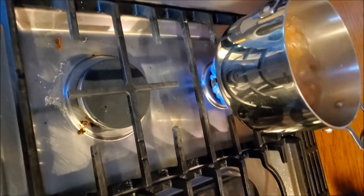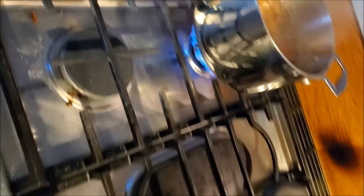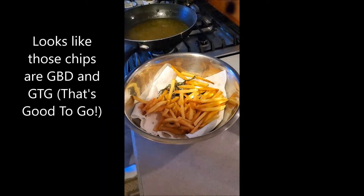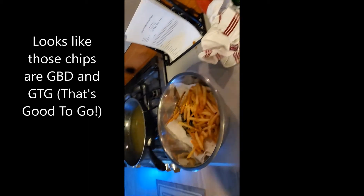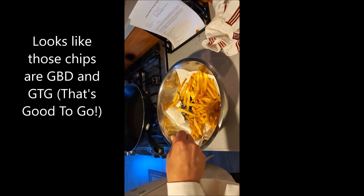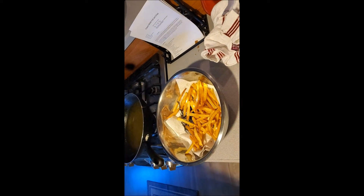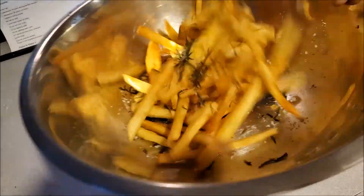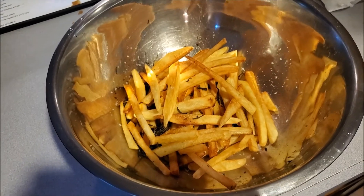As my friend Emeril would tell you, you want to bam them with a little salt. Bam it with some salt! Once you're mixing around the fries and the salt, you can see that the rosemary we put in earlier will break off to add a nice touch of flavor to the process.